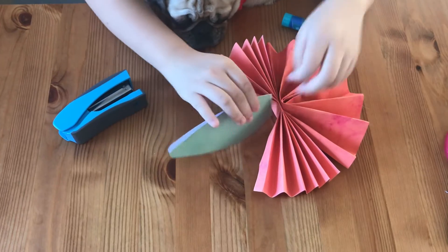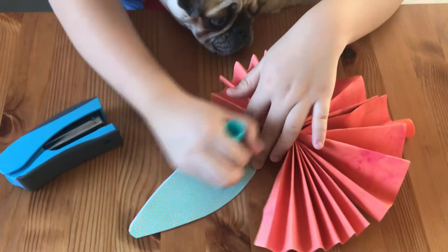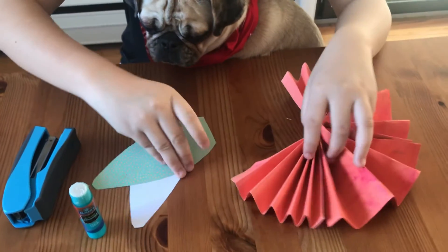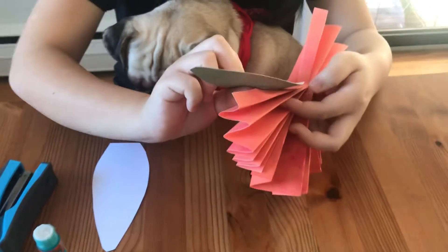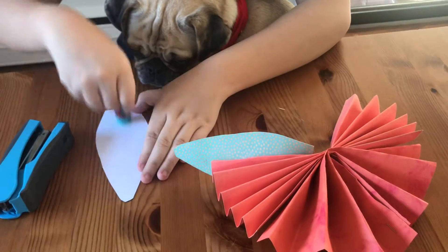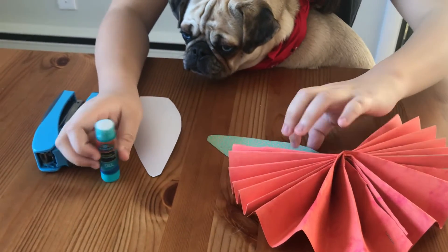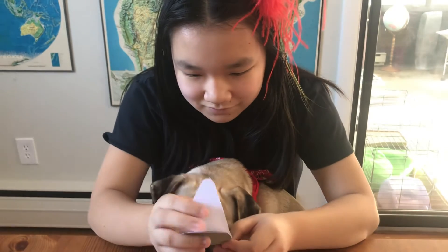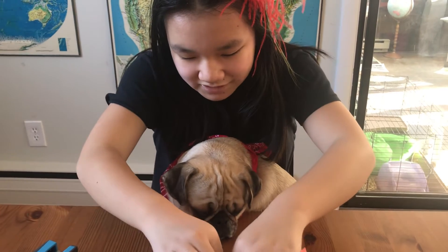We're going to put them together and put a little glue on them and stick them on. You can also try stapling them if they don't stick right away. Just going to squeeze them.